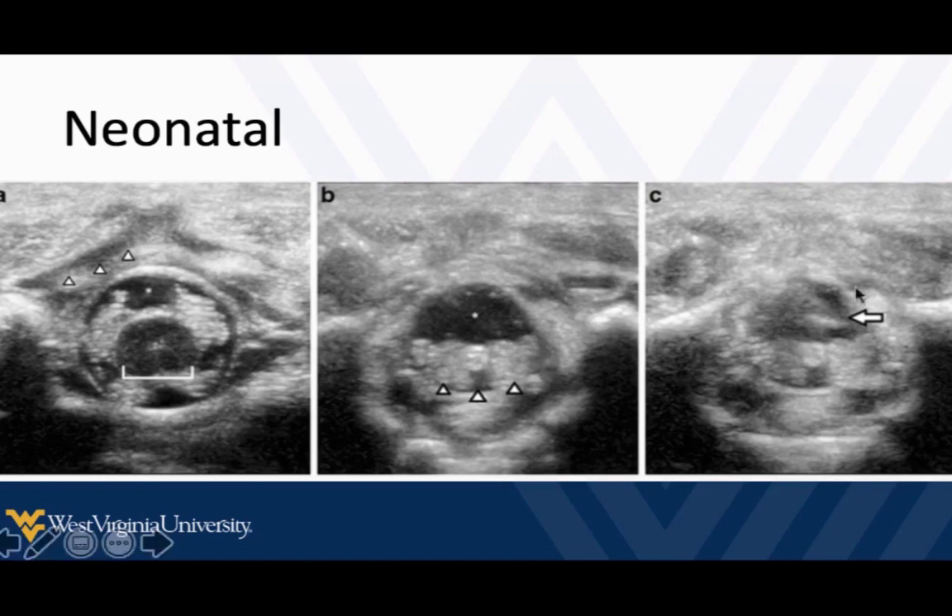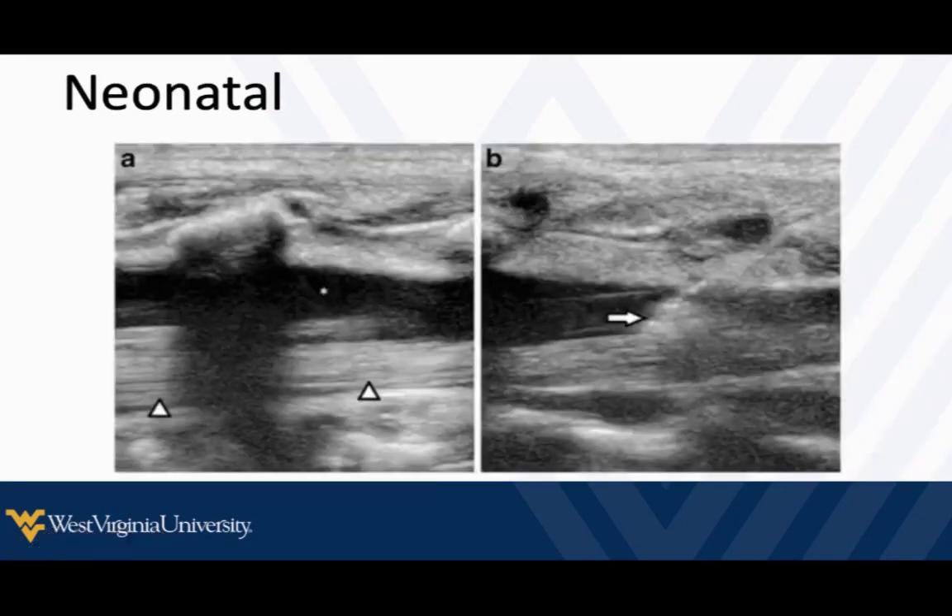Going all the way down even lower, there's not much fluid left. In neonates, if we use a nice sterile technique and a sleeve on the probe, we could actually real-time guide our needle into their CSF if need be. Looking at this in long axis, we can see the cauda equina itself here, and our spinal fluid. In this scenario, they've actually done a real-time needle guidance technique, which you can do.